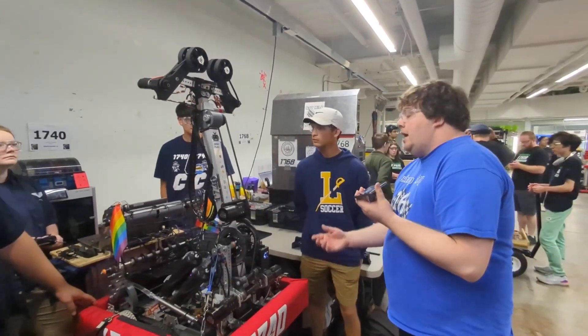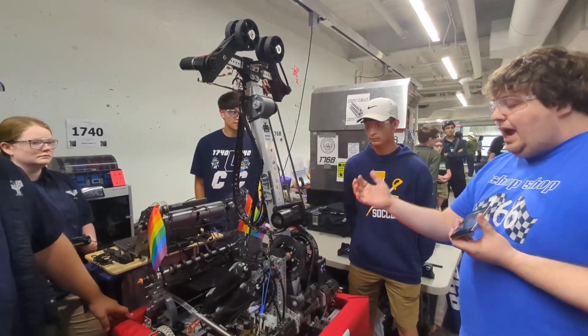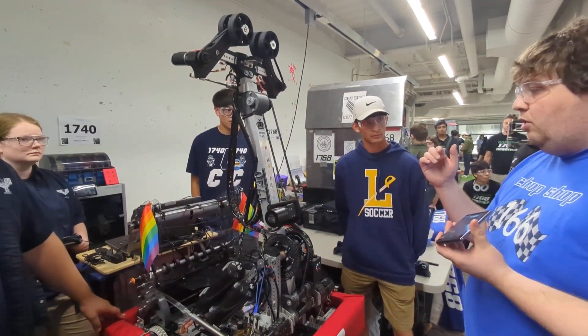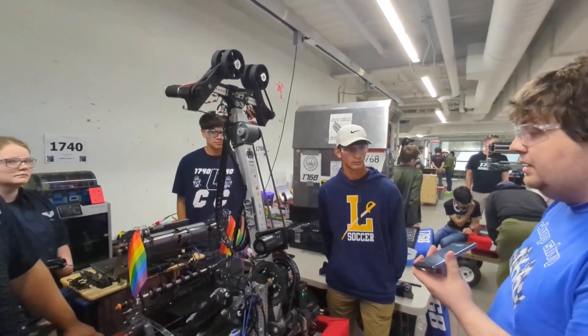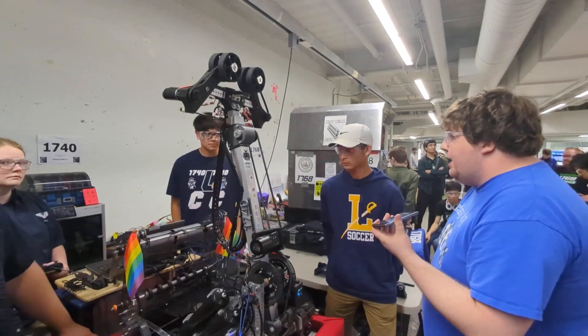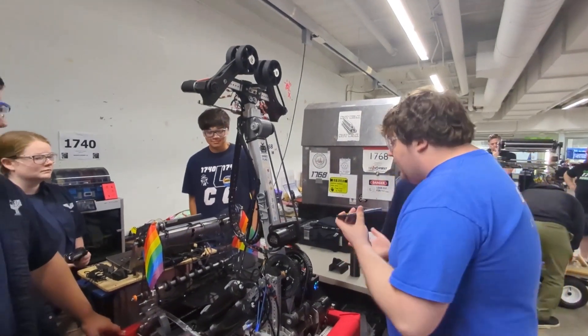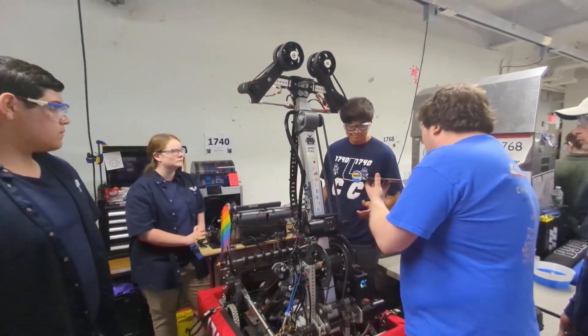Really awesome, unique design. We've seen a lot of telescoping arms, but we haven't really seen robots that have their arm pivot from the back of the robot, pick up from one side, and score everything from the backside. Very interesting design. We want to move into the software aspect of the robot, so we'll hand it off to talk about the controls.